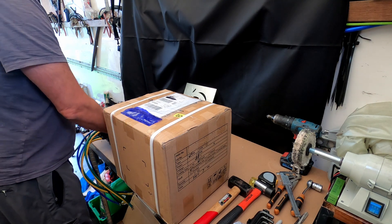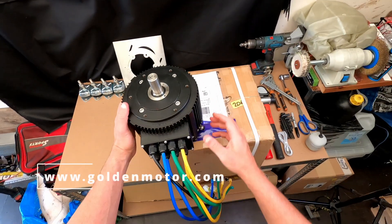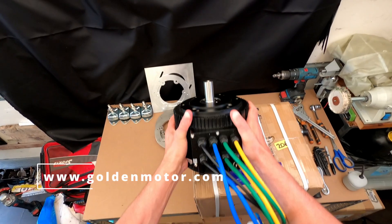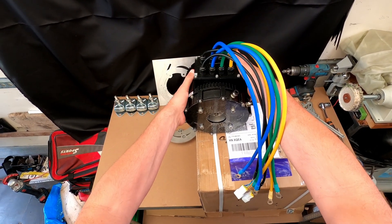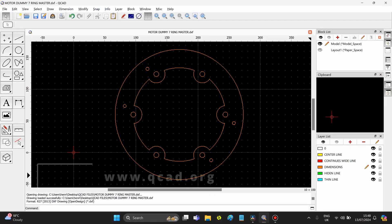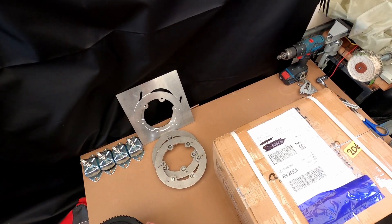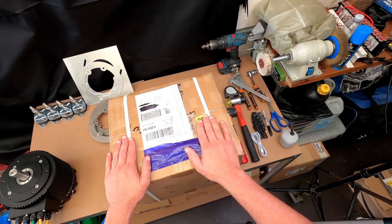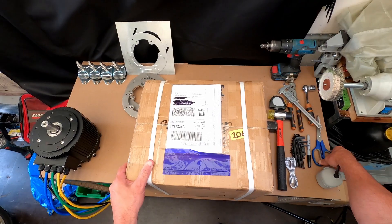This was the first motor that I ordered — the 10 kilowatt brushless water-cooled Golden Motor. I used this first one to make all the CAD drawings for the motor adapters. I have now also received the second motor, so I thought we could do a little unboxing to give you an idea of what you get when you order from Golden Motors.